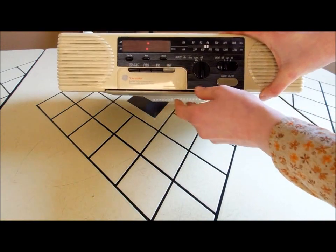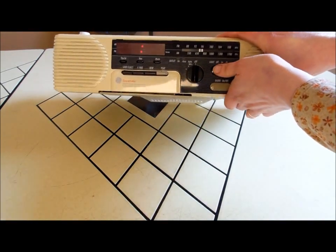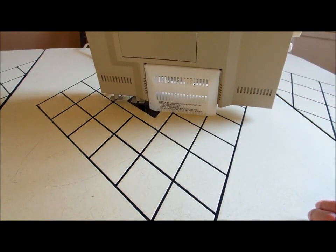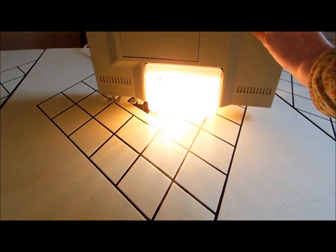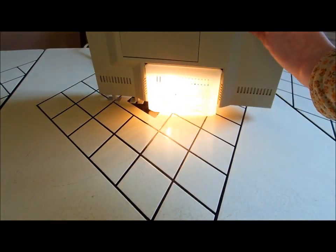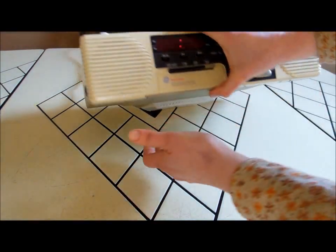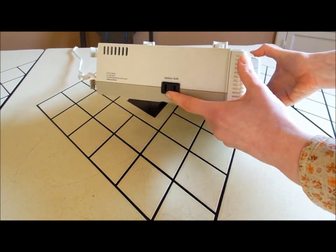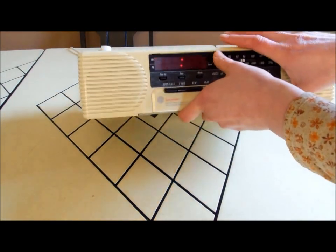Another thing this has: it has a radio — AM and FM. There's a light; this switch here has a high and a low, and it just uses a regular 40-watt appliance bulb. On the side there is an appliance outlet.